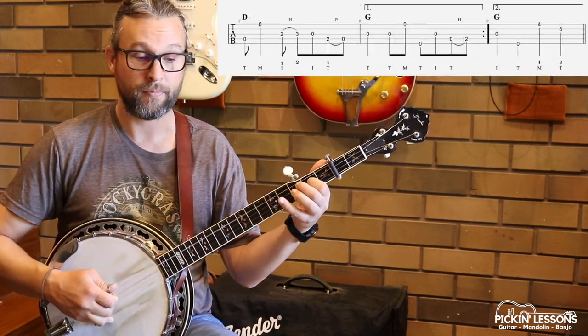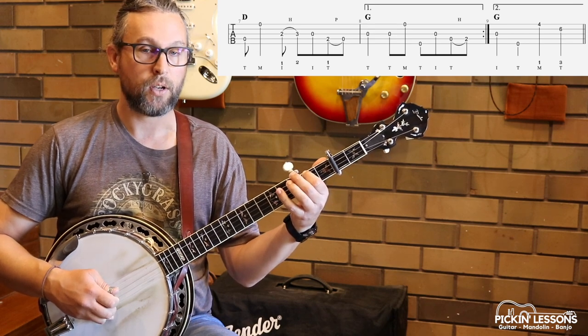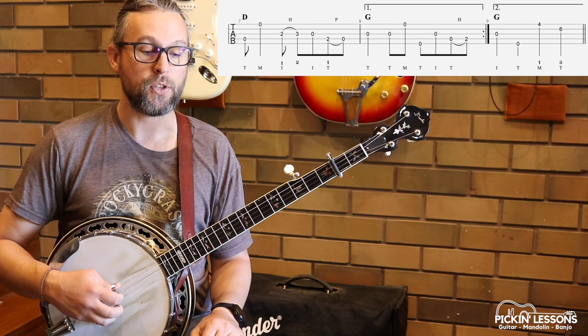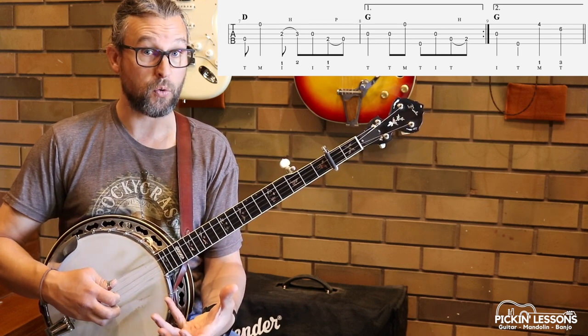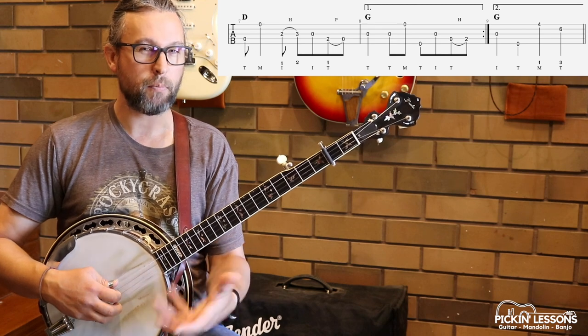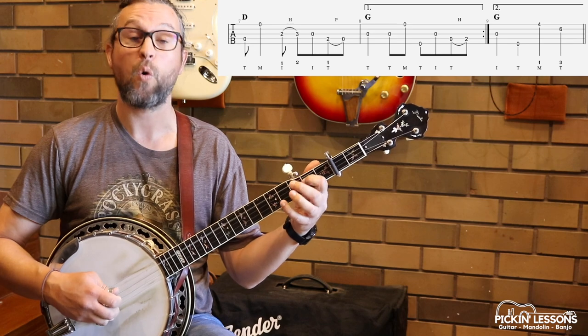This lick at the end is a turnaround to get us back to the beginning. So the open D's — holding that note there for a quarter note. This is syncopated; we're playing on those off-beat notes there: 1 and 2 and 3 and 4.